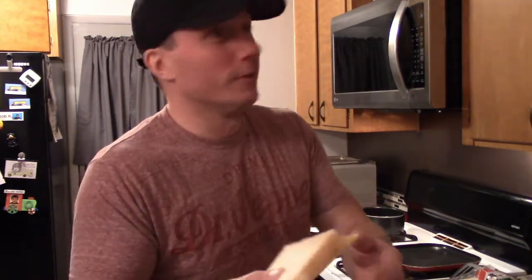Hey, back again. Today we're gonna try something so different, so crazy you probably never even heard of it. It's made with sliced bread and some cheese. I like to call it one of my favorites — the grilled cheese.